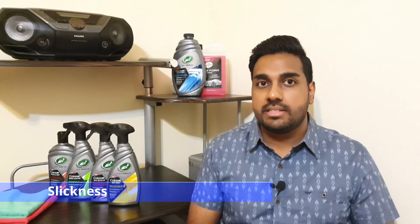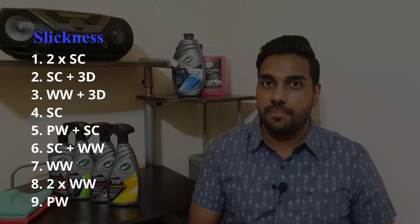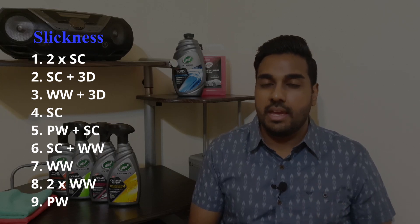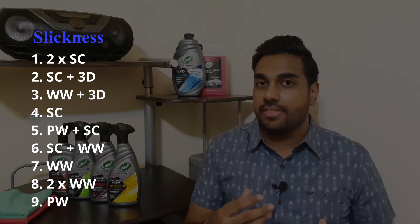Next up is slickness. I did a slickness test on application and then one after one wash. The ceramic spray coating and the polish were tied at number one initially, but after a wash the polish fell to last place — I feel the polishing oils gave it extra slickness that washes away. Taking both the initial and first-wash slickness into consideration, the ranking is: two layers of ceramic spray coating first, then ceramic with the detailer layered on top, then wet wax with the detailer, then closely matched: ceramic spray coating on its own and polish with ceramic spray coating on top. After that: ceramic spray coating with wet wax layered on top, then single layer wet wax, then two layers of wet wax, and in last place the polish.